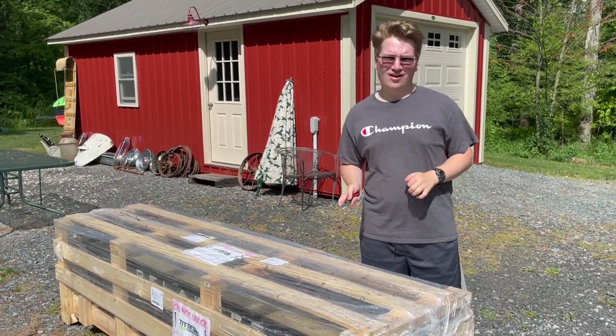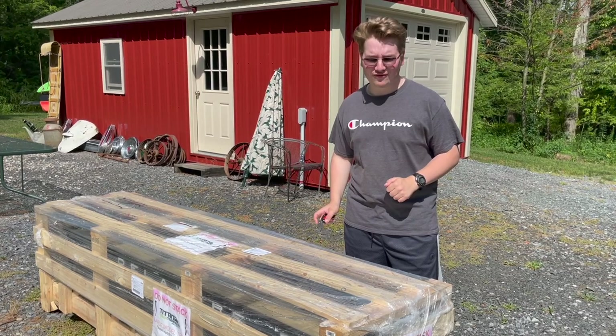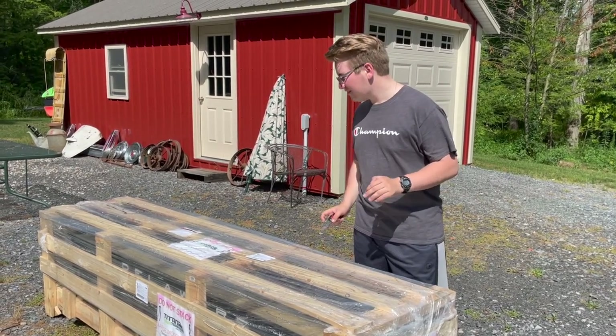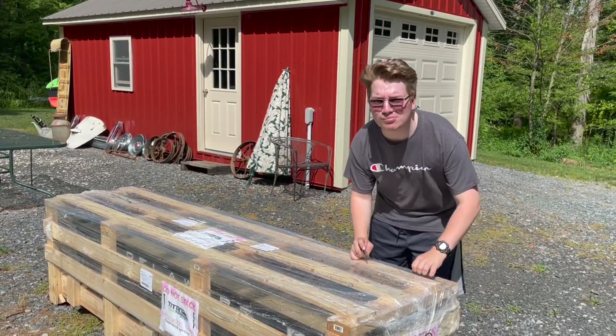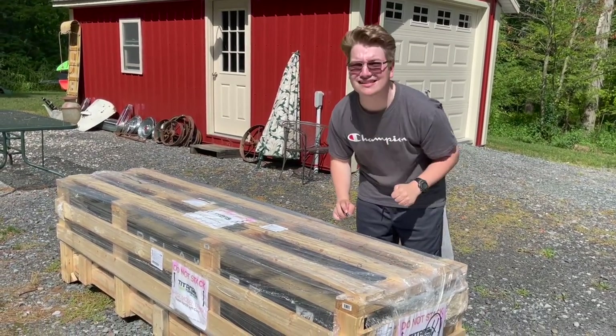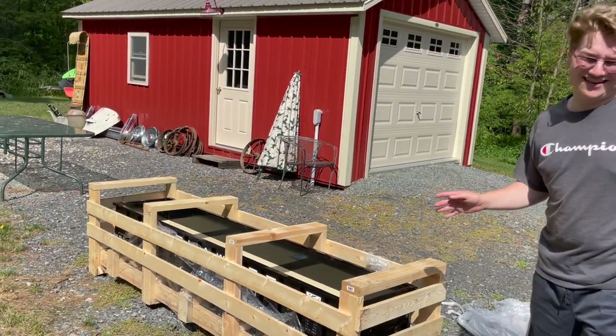I've got my knife right here. We're going to cut through this plastic and then take the wood apart from there. Pretty simple, but it's very wet with rain from the other day, so there's a lot of water all over the place — but that won't stop us. All right, as you can now see, we've taken off the top bits and it's getting a little easier to see.